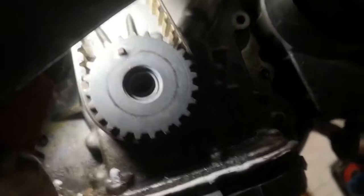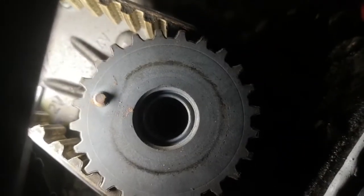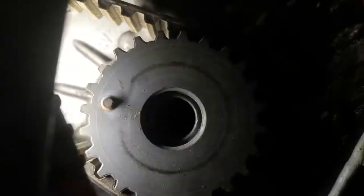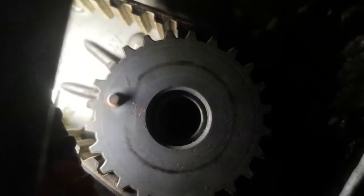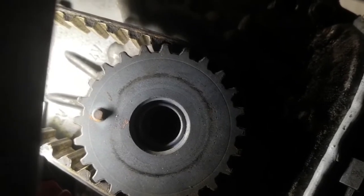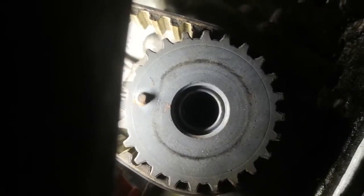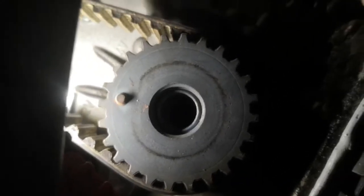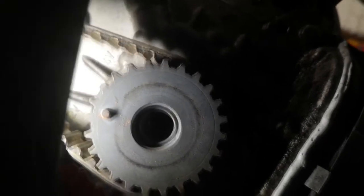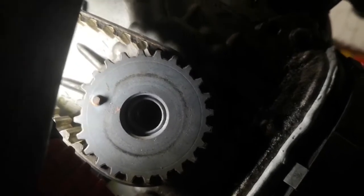The second way to time up the bottom end: on the end of the crank itself, one of the teeth has got a chamfer on it. If you look at the casing behind it, you'll notice there's 2V and 4V marked. This is a 4-valve-per-cylinder engine, so this needs to be lined up with the 4V line — on an 8-valve it lines up with the 2V line. They must use the same block for both engines with just a different cylinder head. That's the second way you can time it up if you've already taken the crank pulley off.